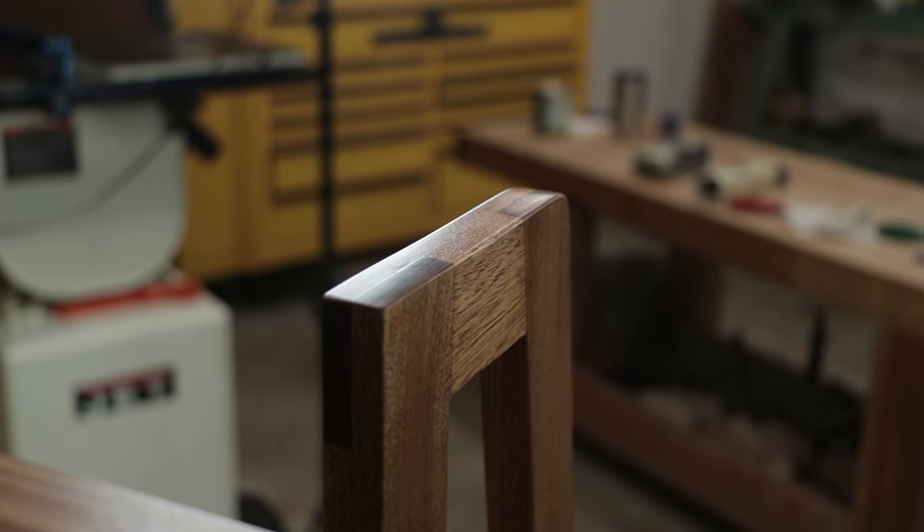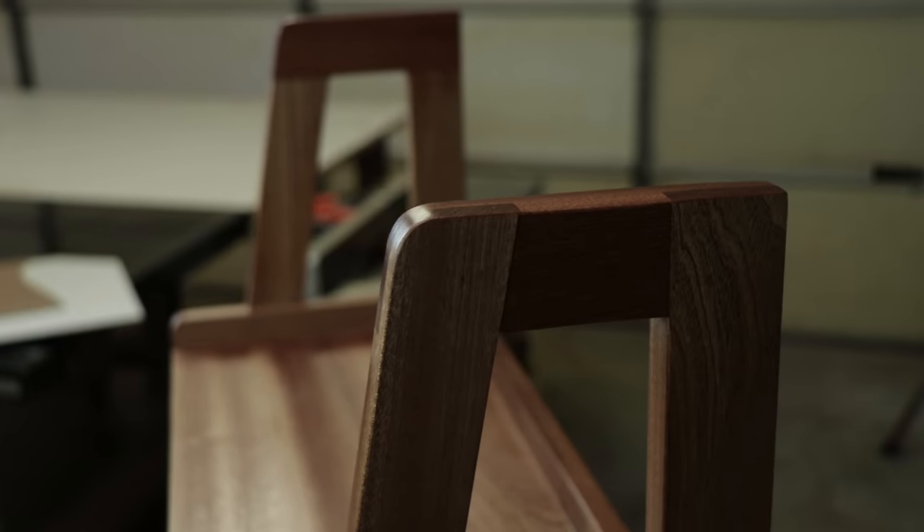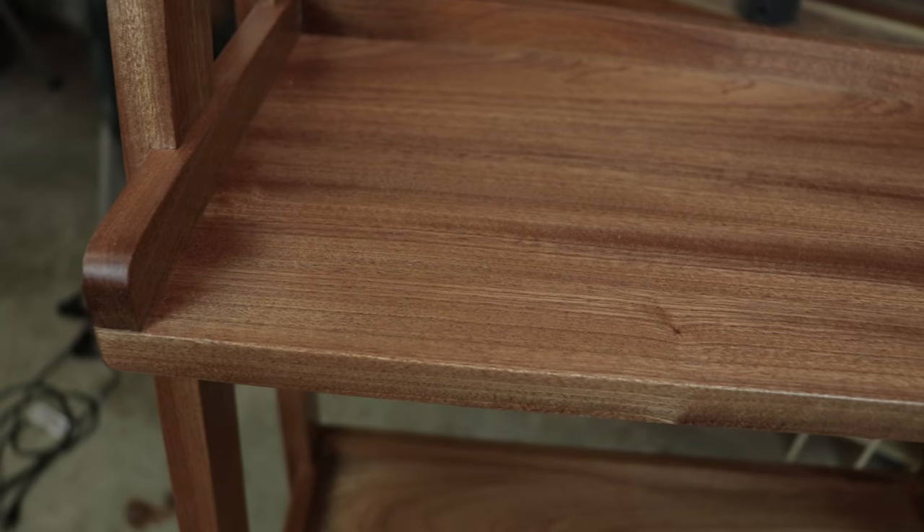After buffing everything out, this bookcase is complete. I'm really happy with how everything turned out, and I hope you guys enjoyed the video. If you did, I hope you hit that subscribe button and leave some comments — tell me what you think. Thanks for watching, guys.